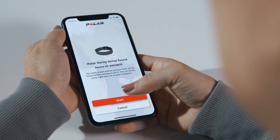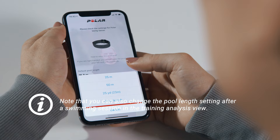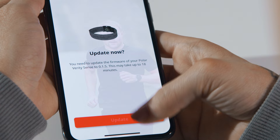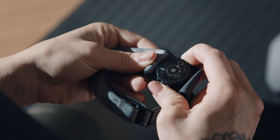The Flow app recognizes your sensor nearby and prompts you to start pairing it. Accept the pairing request by tapping the Start button in the Flow app. To enjoy your Polar Verity Sense at its best, update the firmware if the Flow app offers a new version. Note that a firmware update may take up to 20 minutes. When you're done with the settings, tap Save and Sync and your settings are synced to your sensor.